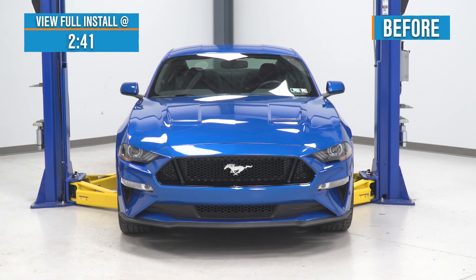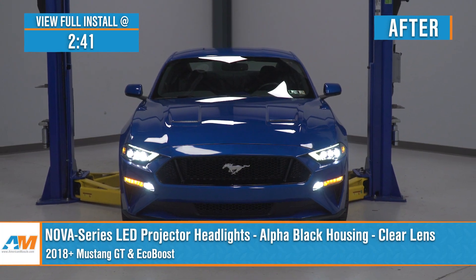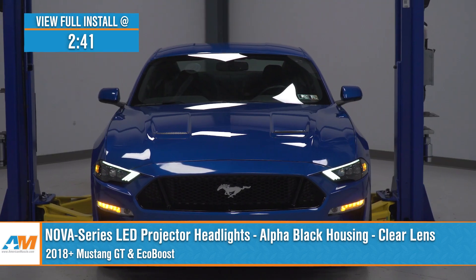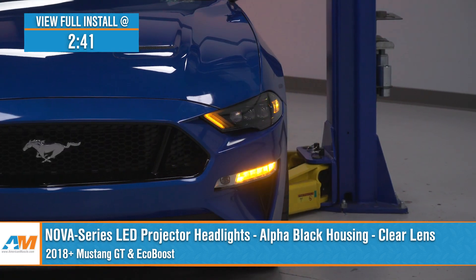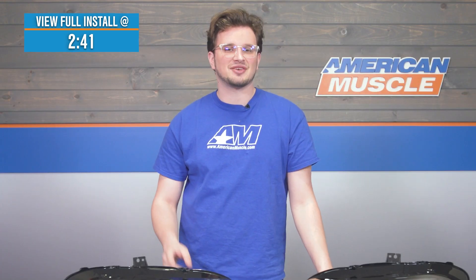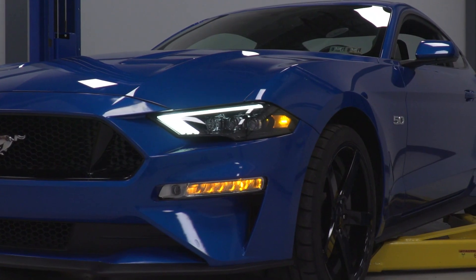Noah here from American Muscle. One of the best ways to really transform your Mustang's presence is upgrading the exterior lighting and specifically going to an aftermarket set of headlights. Now, on the road today, you're going to be seeing tons of tinted headlights, projectors with black housings, all sorts of different kinds of daytime running light designs. And if you're looking to get a set of headlights for your 2018 and newer Mustang that check all of those boxes, then these Nova Series LED projector headlights will really be exactly what you're looking for.